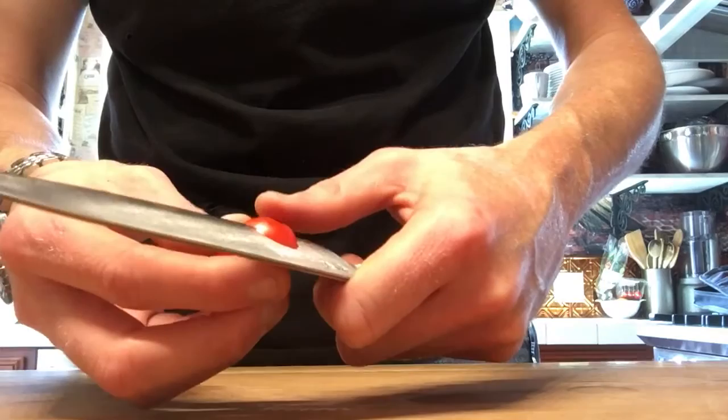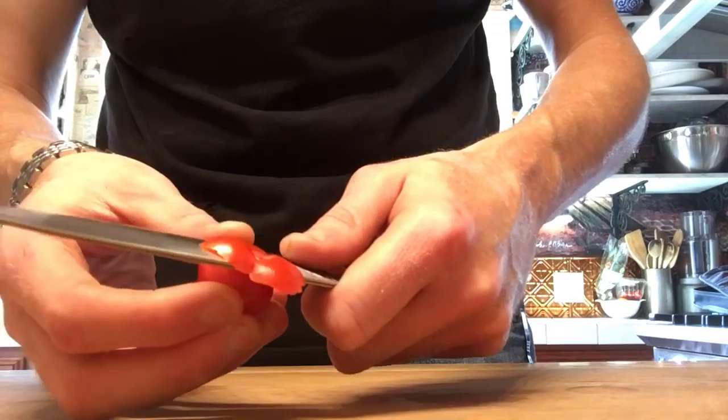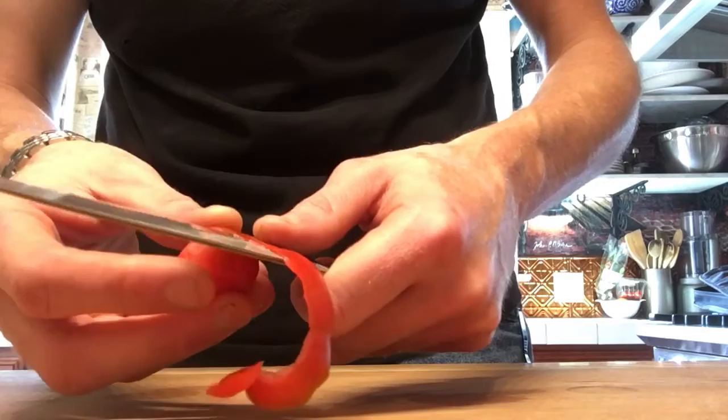Touch up the edge with a leather strop finish, real quick. This is with no pressure — just letting the knife do all the work. I usually do this with a larger tomato, but for those of you who follow me on Facebook, every once in a while I actually peel grapes, which are a fun test for your edges and your knife control.